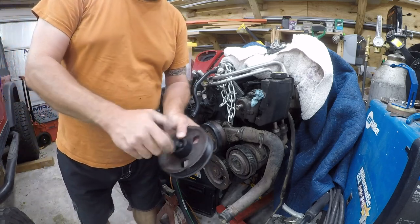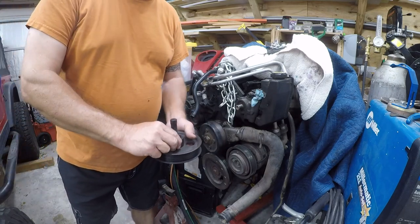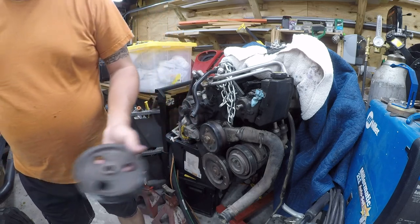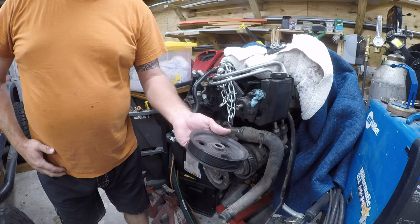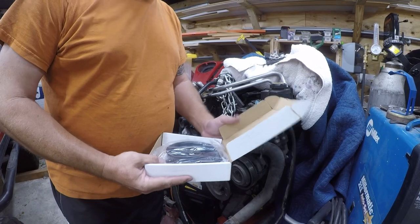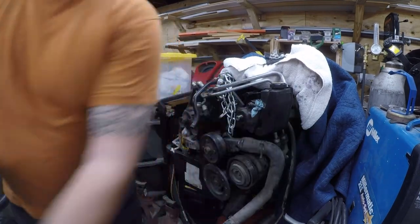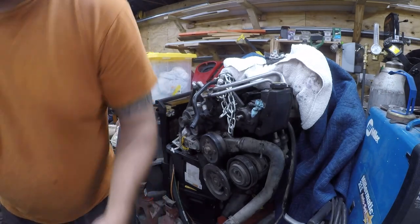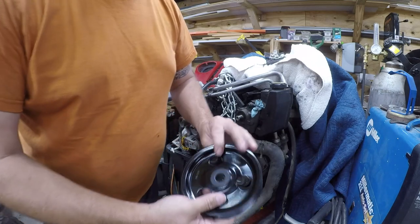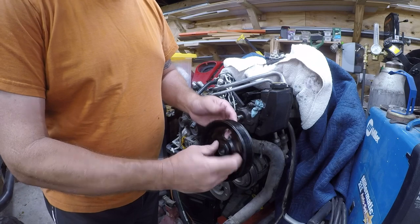Now we'll back this out, take this off, and we have some Press Magic trash — let me get the other part. I bought the replacement part from Rock Auto. It's a Dorman power steering pump pulley — basically it was like 20 bucks, cheap. Nice and shiny and cheap.